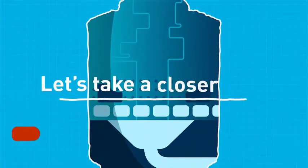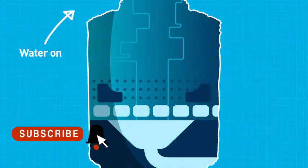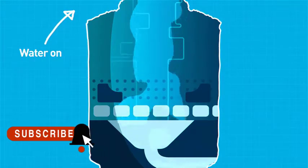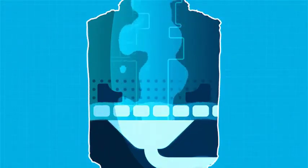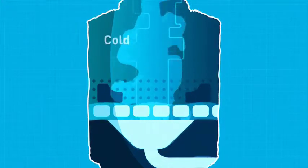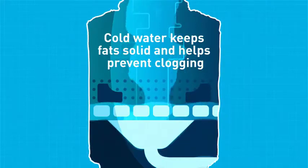Now, let's take a closer look at how these components work together to power your daily grind. The water must be running before turning on the disposal to help push debris into the disposal's corrosion-proof grind chamber and then on through the plumbing. Cold water is best when grinding food waste — it keeps fat solid and helps prevent clogging.